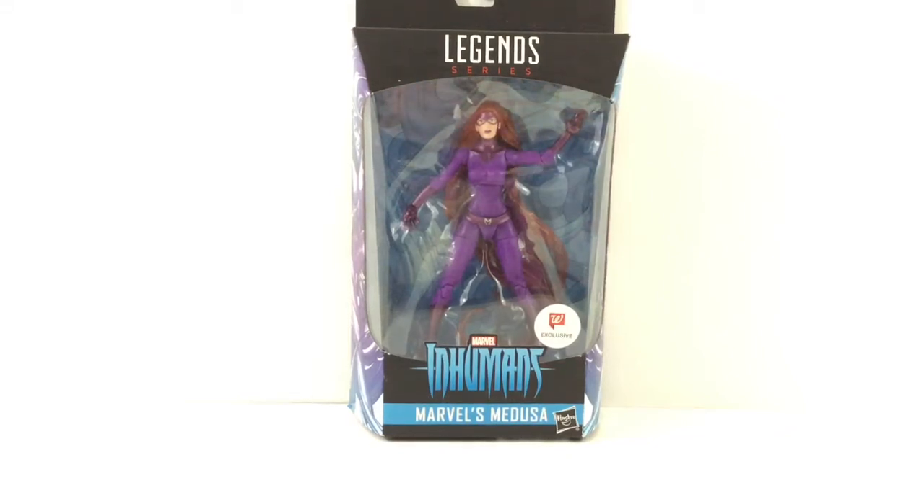Hey everyone, so tonight I'm doing a review on the Marvel Legends Inhumans Marvel's Medusa, the Walgreens exclusive.